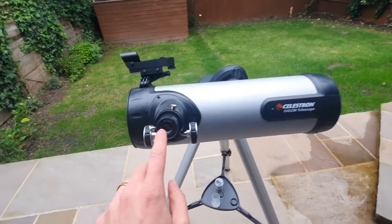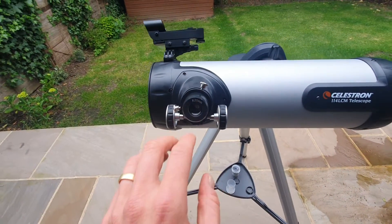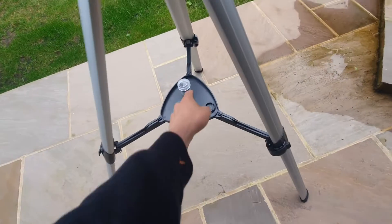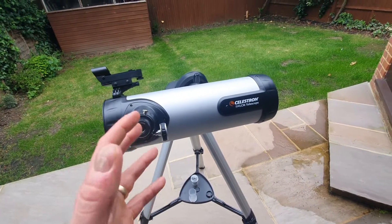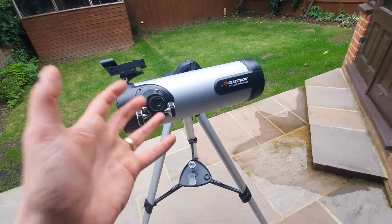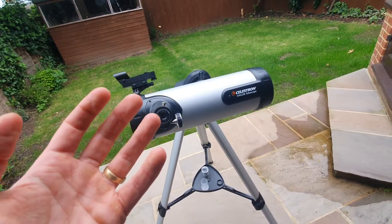You also get a 25 millimetre eyepiece and a nine millimetre eyepiece. The 25 millimetre eyepiece gives you a wider field of view so you can see more of the sky at once, and the nine millimetre is for increased magnification. This spec is what you need to compare against any other telescope you may be considering, and it is considered a good entry point for astronomy.